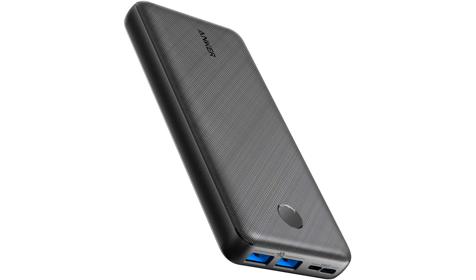In terms of build quality, Anker has once again impressed me. The charger feels solid and durable, and I have no doubt that it will last a long time. It's also lightweight and compact, making it easy to carry around in a bag or pocket.